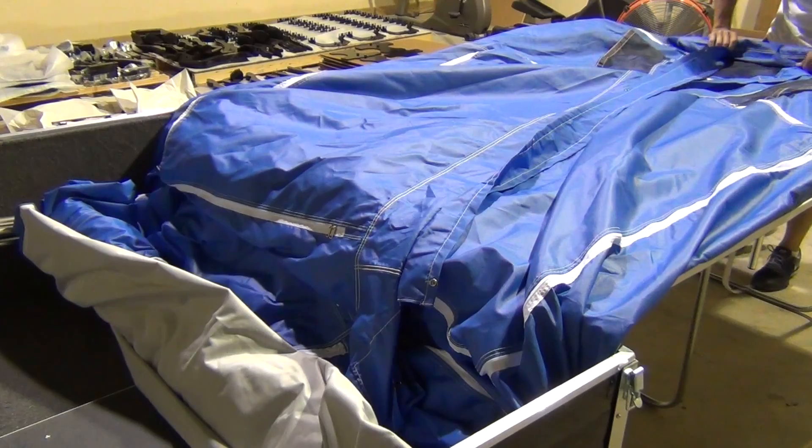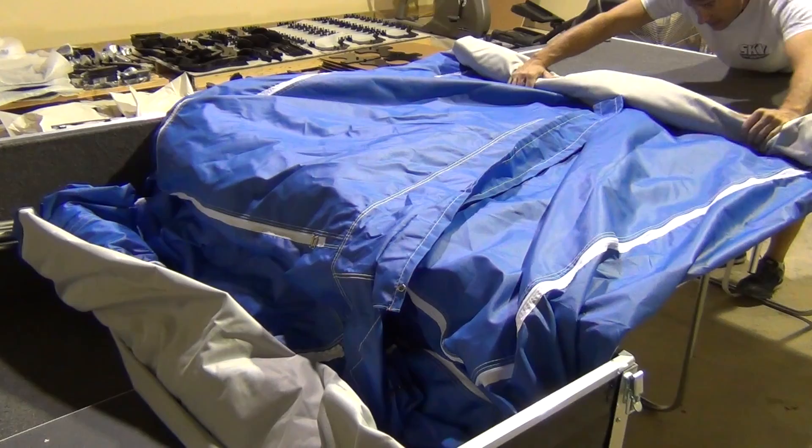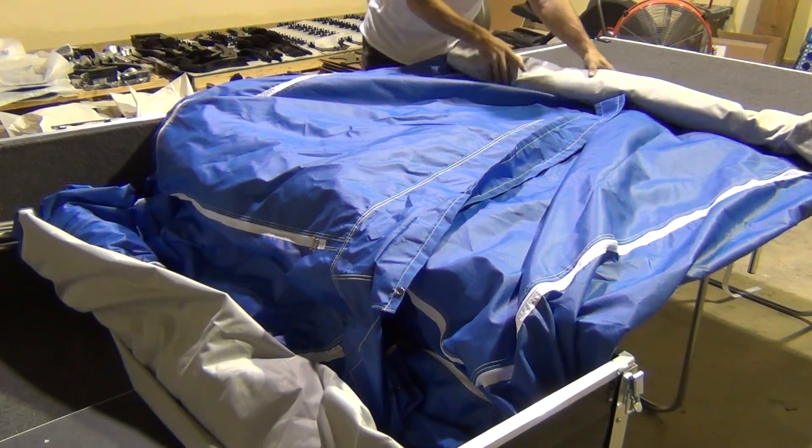Next, I do the same thing with the bed portion of the tent. I'll roll this tight and get it as tight and even as I can until I've reached the inside of the camper box.